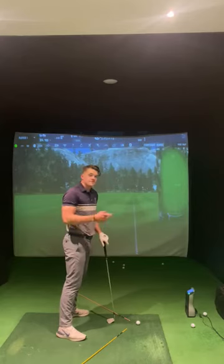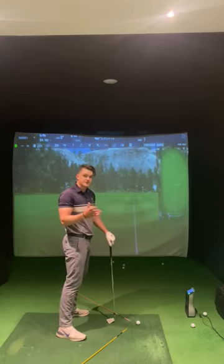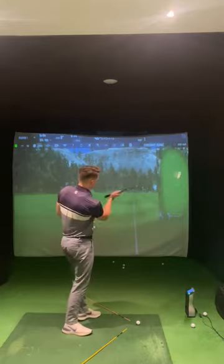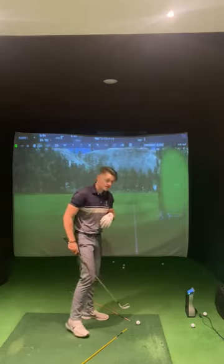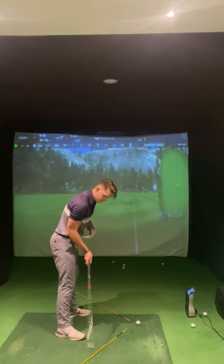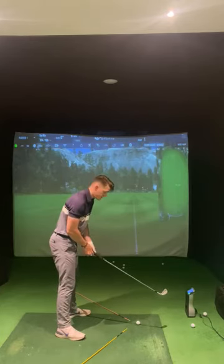The second thing we need is for the club face to be starting to close. The face needs to be closed to our swing path but open to our ball-to-target line. This ensures that we don't implement too much curvature on the golf ball, causing it to have a big hook effect. So the two things I need are: path coming from the inside, and face slightly closed.